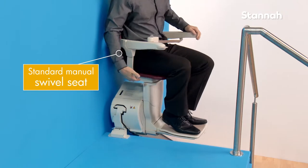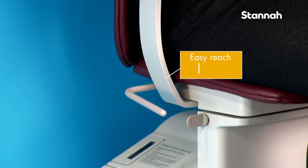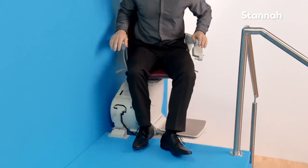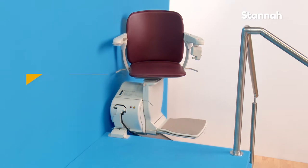The manual swivel seat is easy to use and requires minimal effort. It is operated by pulling up on the naturally positioned levers found on either side of the chair, so that you can use either arm for easy operation. This standard safety feature ensures that you feel safe and secure when getting off the stair lift at the top of the stairs.